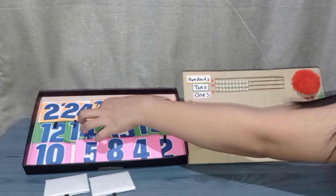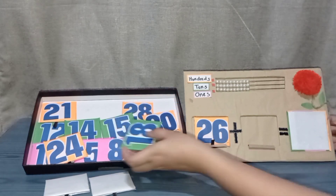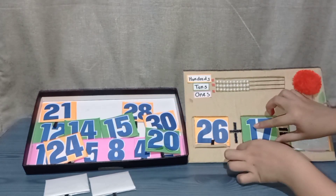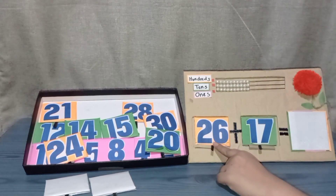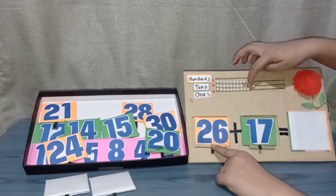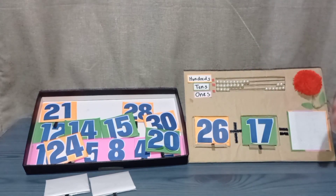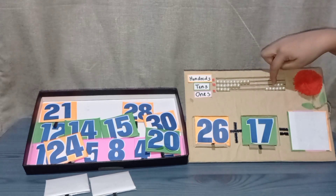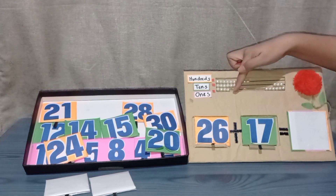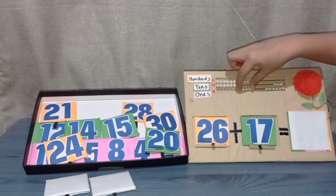Now let's try another set of numbers: twenty-six plus seventeen. First, you have to move the twenty-six, which is two tens and six ones. In adding seventeen, there are one ten and seven ones. Start counting: one, two, three, four.